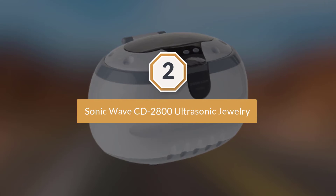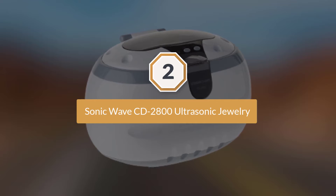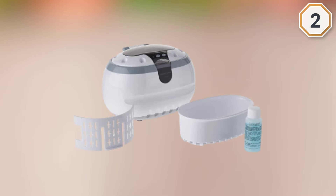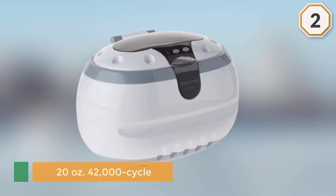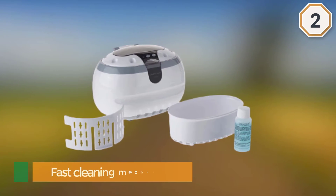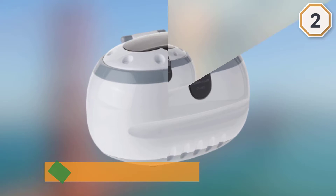Number two: Sonic Wave CD-2800 Ultrasonic Jewelry and Eyeglass Cleaner. This 20-ounce, 42,000-cycle ultrasonic cleaner is a great cleaning system that takes care of stubborn stains, grime, and dirt on your valued objects including watches, eyeglasses, and jewelry. Users like the fast cleaning mechanism with its transparent cover and illuminated tank.